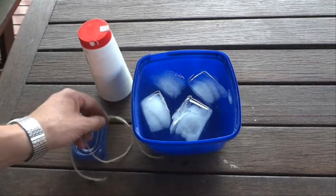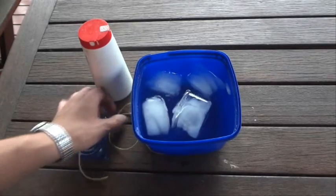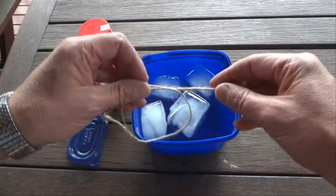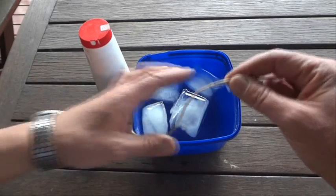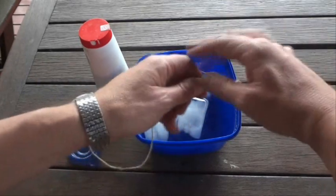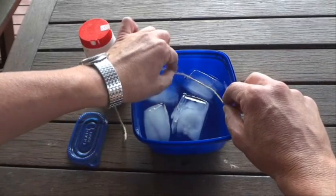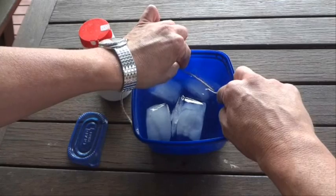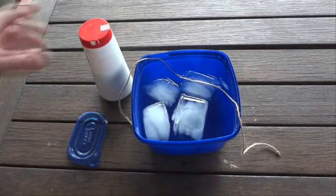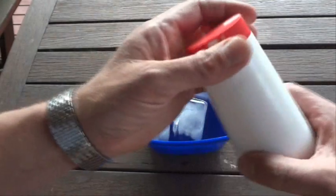Hi there. I've got some ice in a container with some water, and what I'm going to try and do is get that string to stick onto the ice, and I'm going to do that using a bit of salt. So I'm going to lay that string across that bit of ice like that and get out some salt.